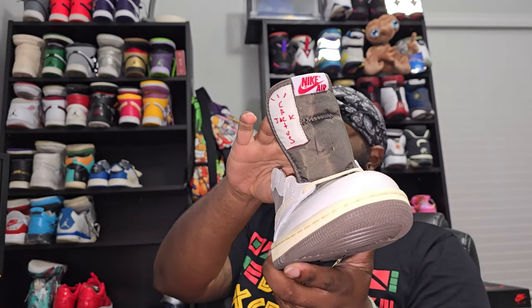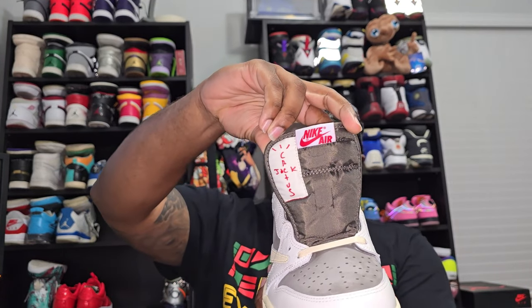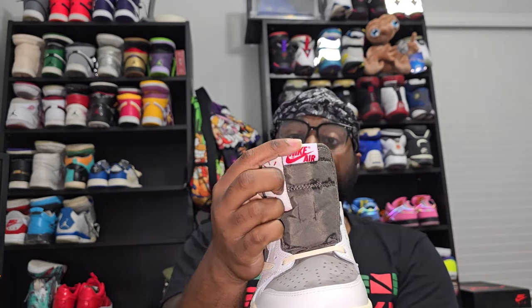Same thing on this shoe — it's gonna be the Captain Jack. Like I said, some have spacing, some don't. Got the Nike Air right there.